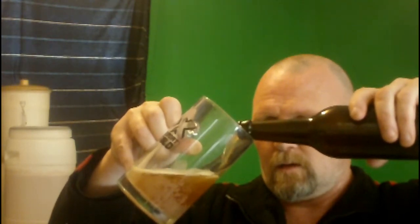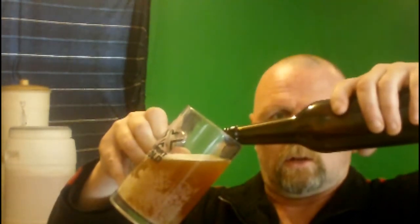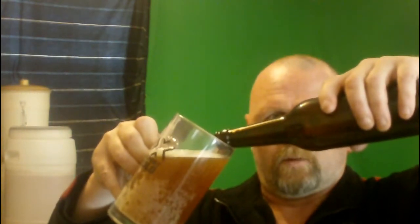I don't know what hops he used in this, I have no clue. I just thought I'd make a quick video on this. Straight off the bat, it has got the hell carbonation going on. Cascade — that's either got Cascade or Centennial. I do believe that's Cascade I'm smelling.